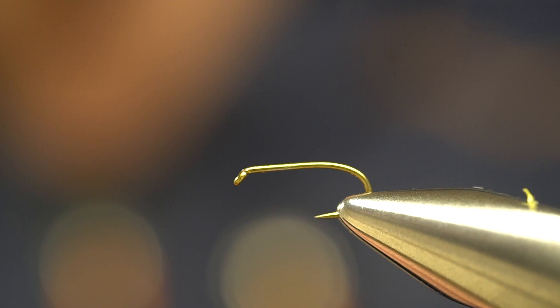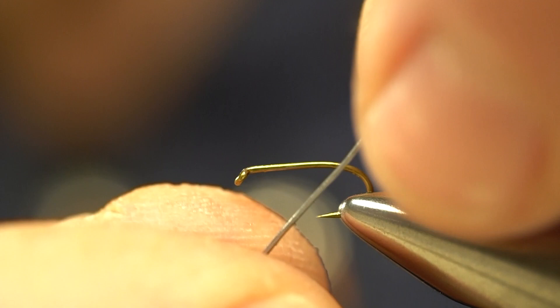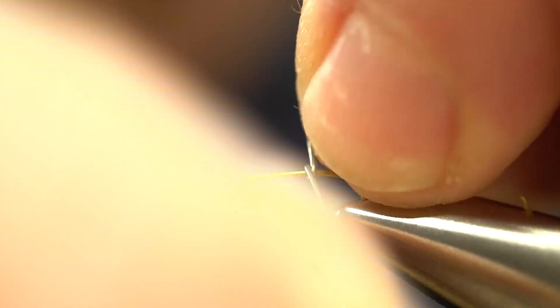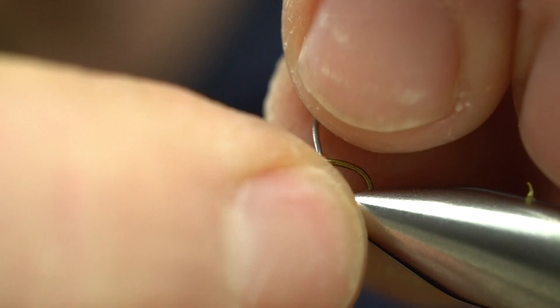To get started, we're going to use a TMCO 3769 size 14 hook, or any equivalent. To give this fly a little bit of weight, we're going to start off with eight turns of 20-thousandths lead wire.